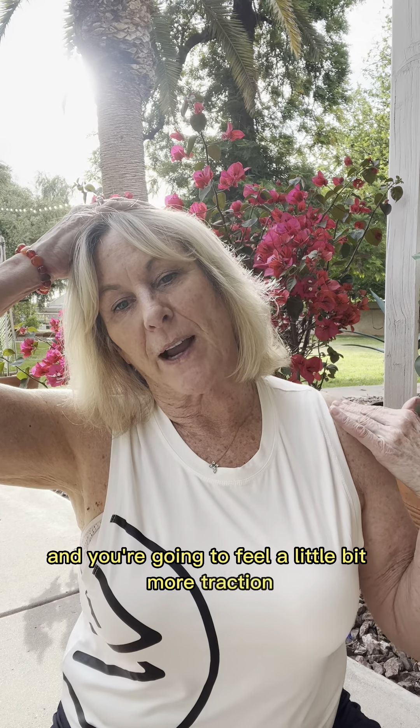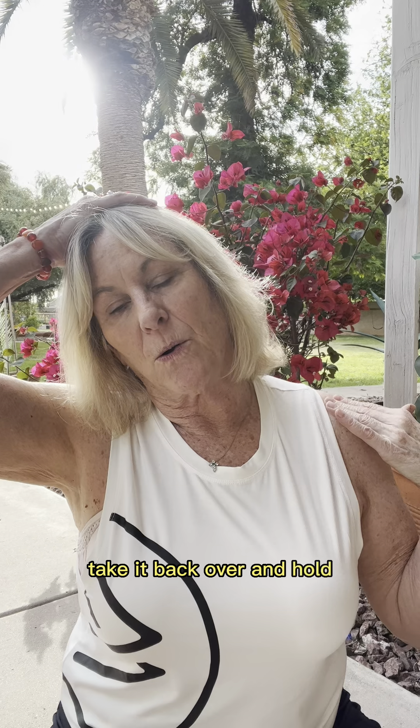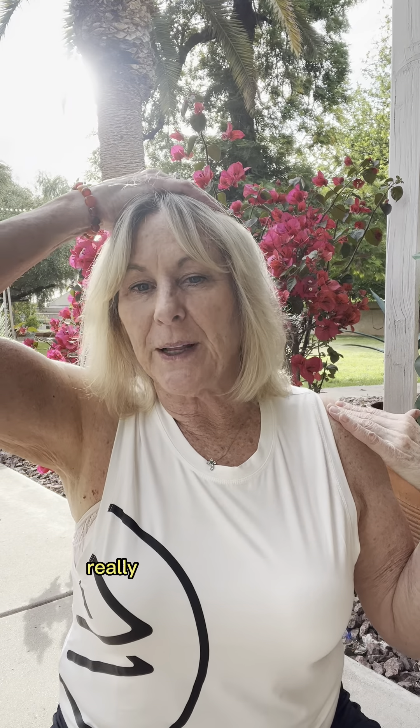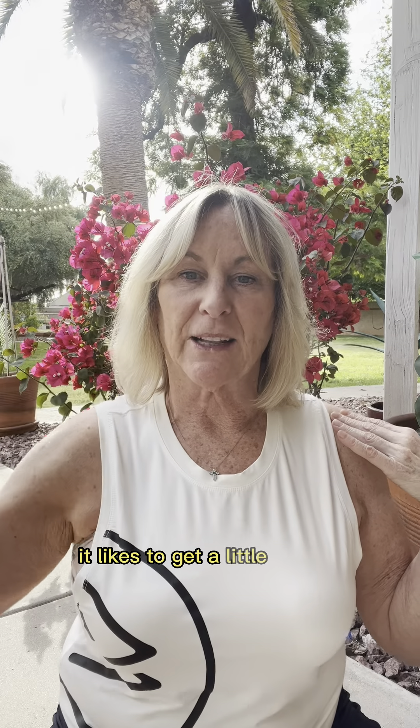We can add a little bit of resistance by placing the hand on top of the head. Drop that ear over to the shoulder and you're going to feel a little bit more traction through this shoulder, then bring it back up. Take it back over, hold, and back up. One more time — take it over and hold, then back up. Really gentle with the neck; it likes to get a little cranky sometimes.